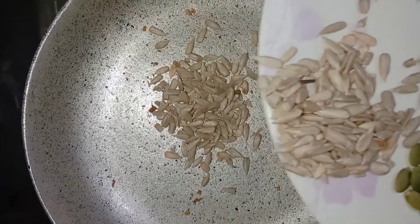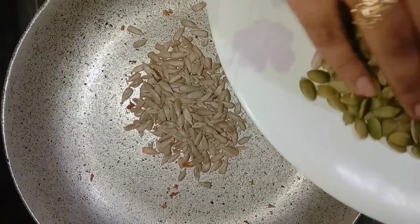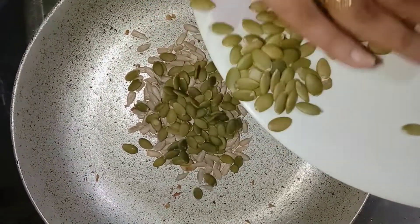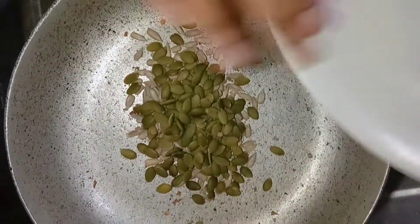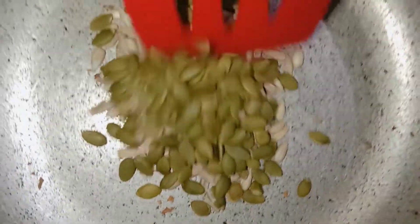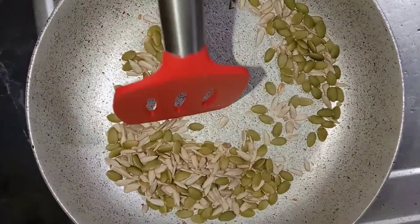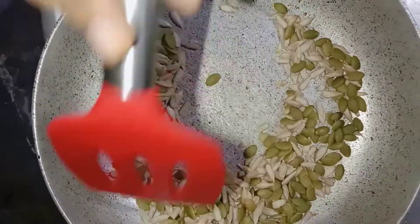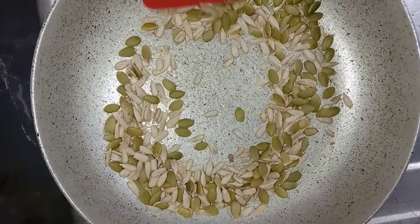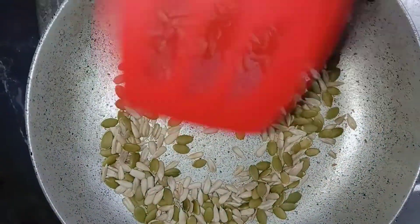We are going to add 2 seeds and 2 cloves. I have a lot of health benefits to share about this recipe. This is a very healthy smoothie.